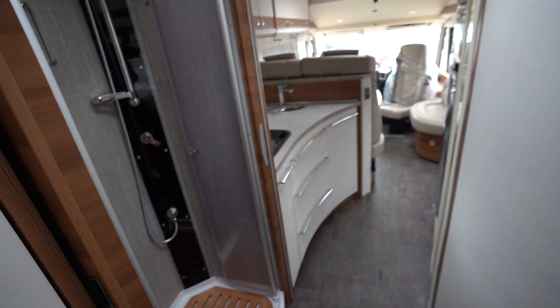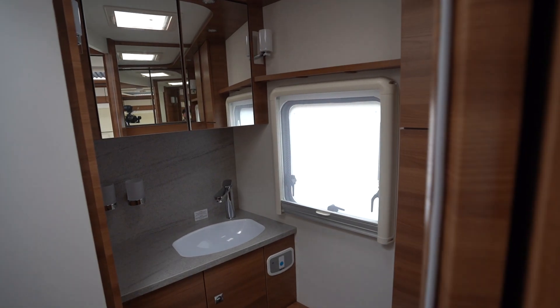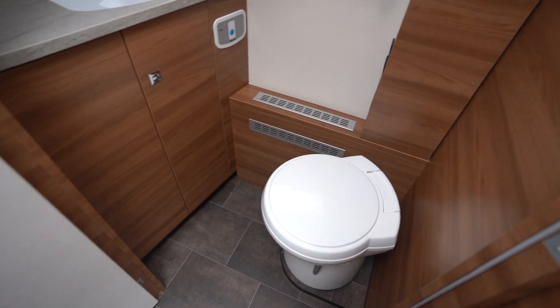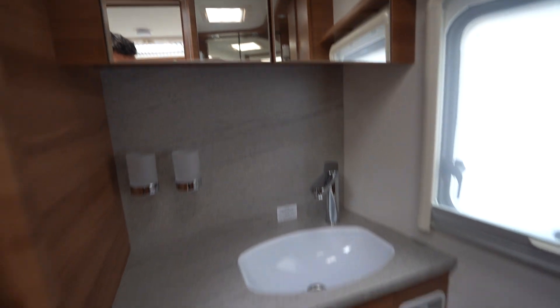We have a huge separate shower here — really big, with double closing doors. To the right, we've got your separate washroom with an electric flush cassette toilet, wash basin, mirrored with storage there and below.